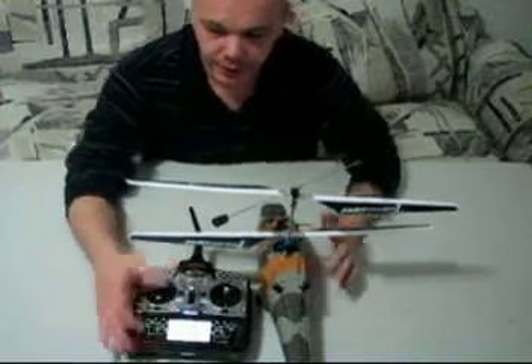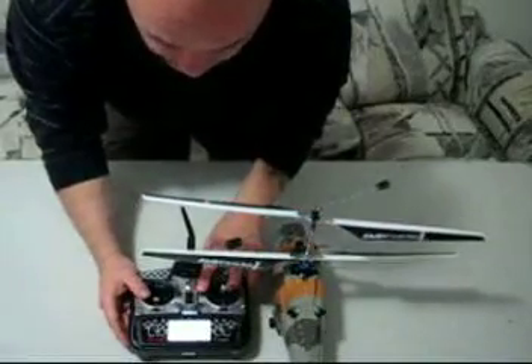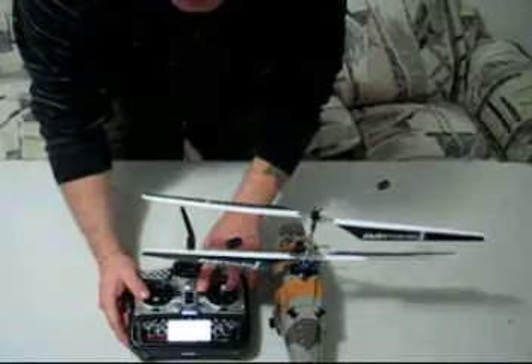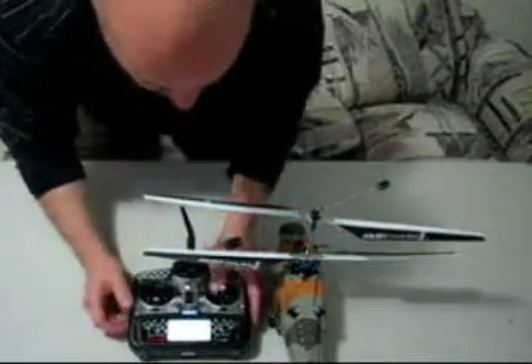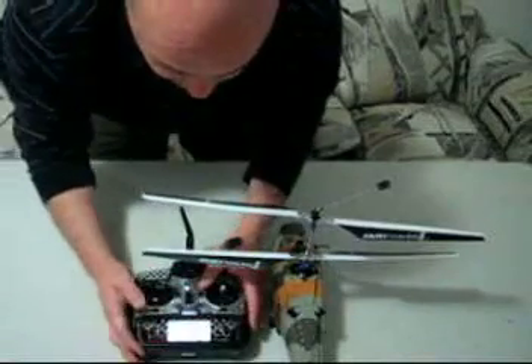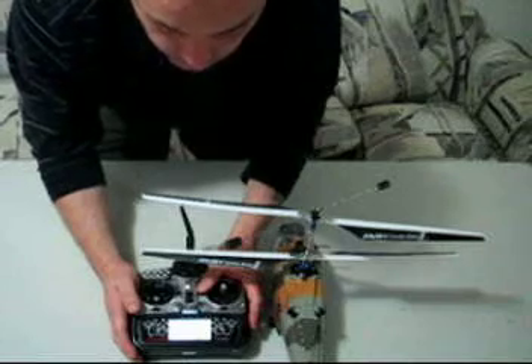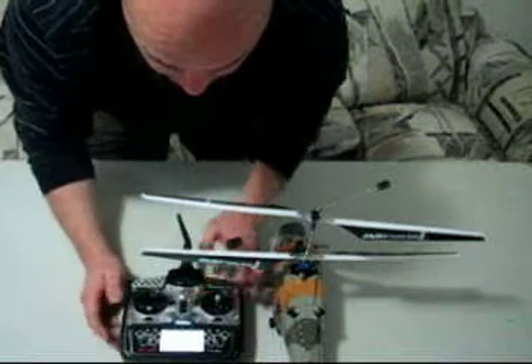As you're hovering, you use the trims to get it so that it does not move. Then you turn it all off, sit down, and see where it needs to go. If the trim is up, lengthen; if the elevator trim is set toward full rear, then you need to shorten that rod, which will cause it to pitch to the rear and change direction.